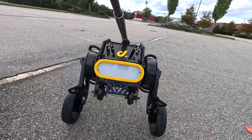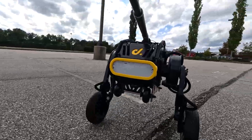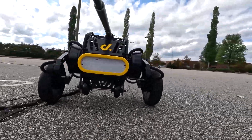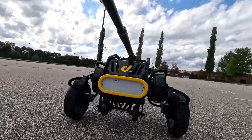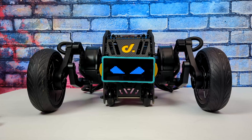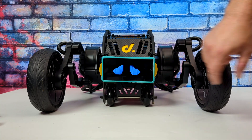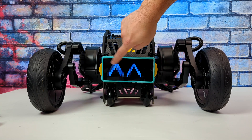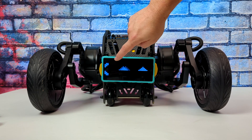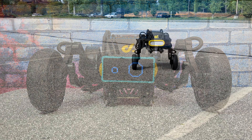I went ahead and strapped a GoPro to the one I have just to show you how agile it is, and jammed it around the parking lot for about an hour and a half without the battery dying. My youngest son suggested adding a face to it, so I strapped an older Pixel phone to the front running an app that displays robot eyes — it looks pretty cute with a little blinking. It would be cool to have the eyes integrated with the controller so they move in the direction you're steering.